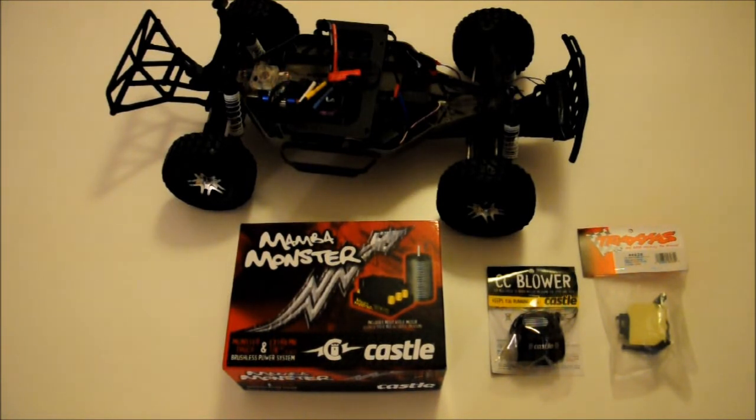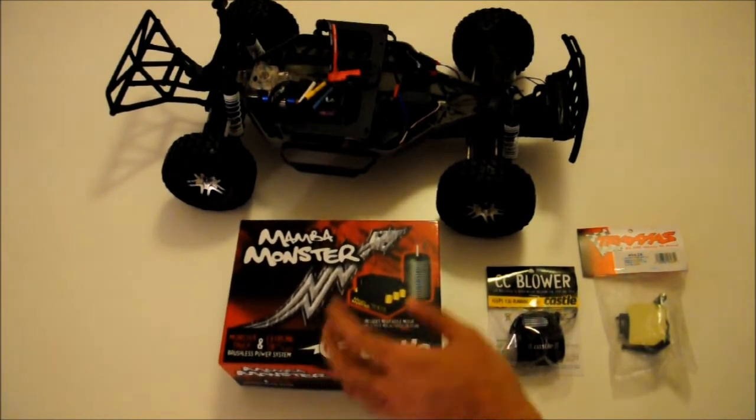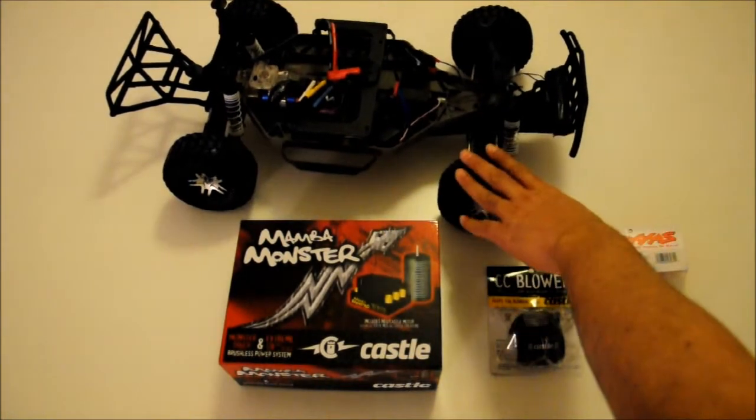Hi YouTube. I just received my Mamba Monster from Castle Creations and I ordered this for my Slash 4x4.